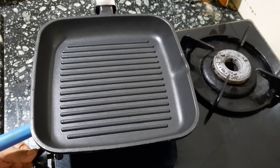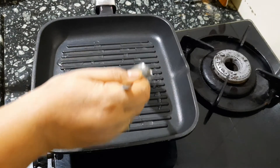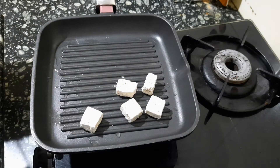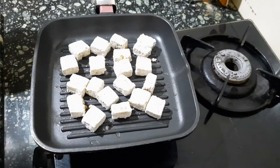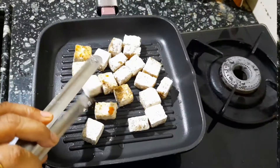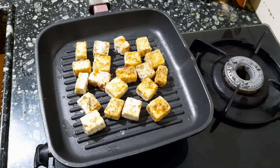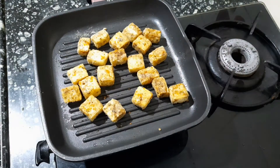Place a grill pan on the stove and light the gas. Put two tablespoons of oil into the pan and spread it evenly with a brush. Now place the tofu pieces into the pan and allow it to brown on one side. Turn it over and let it brown on the other side. Then turn off the gas.